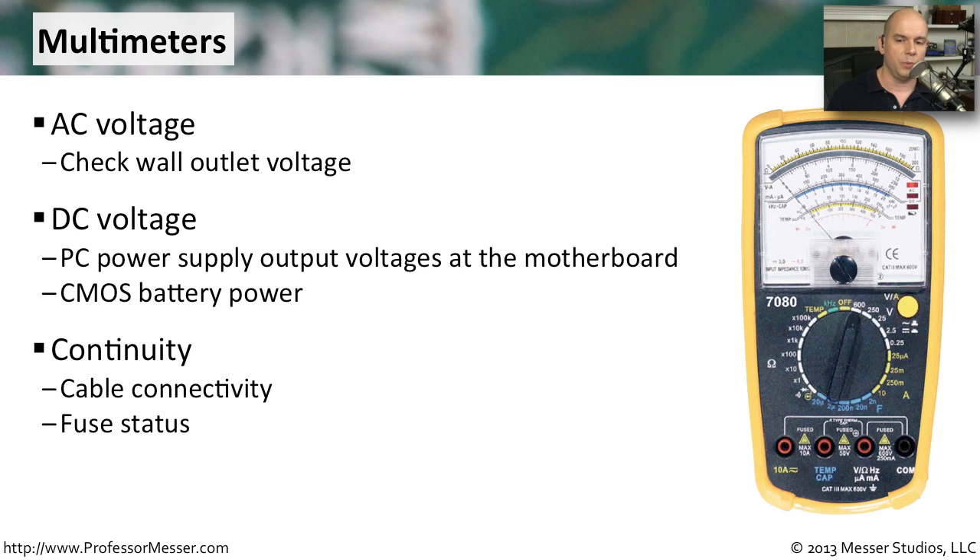Continuity checks can be useful as well. You can check fuses and verify that cables are connected from one end to the other. Multimeters usually have a beeping sound you can turn on, so not only are you seeing visual feedback on the display, you can listen — and when you hear the beep, you have continuity from one side of the circuit to the other.